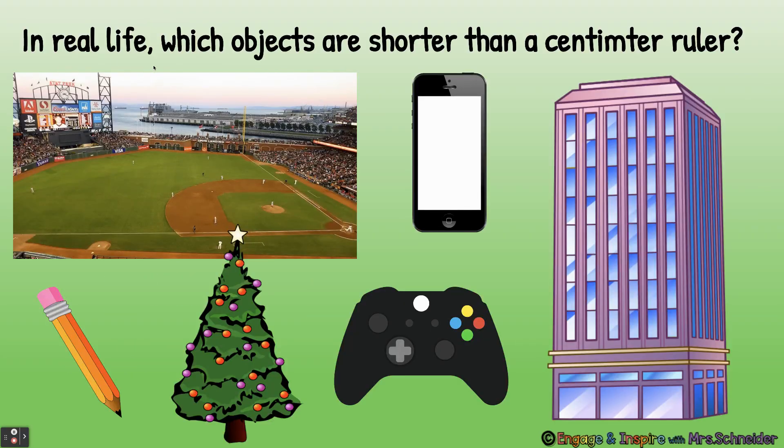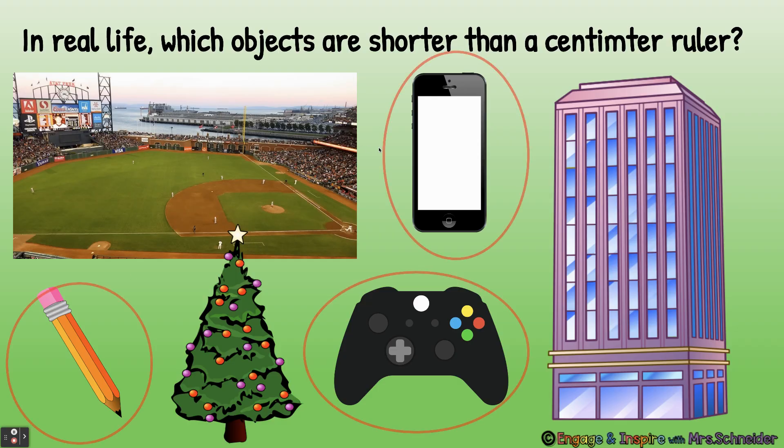In real life, which objects are shorter than a centimeter ruler? Think about a ruler in real life — which objects are smaller than a ruler? A pencil is smaller than a ruler. A game controller is smaller than a ruler. And a cell phone is smaller than a ruler. You couldn't measure a building, a Christmas tree, or a giant stadium with a ruler — well, you could, it would just take a very long time.